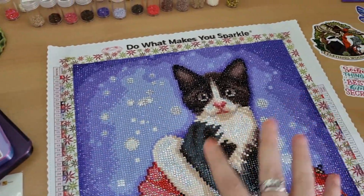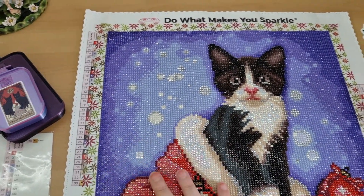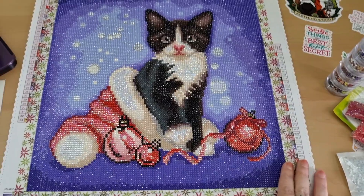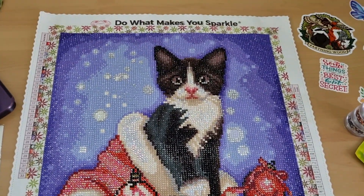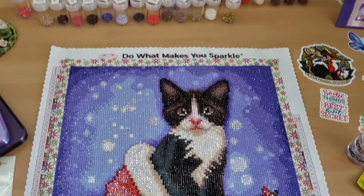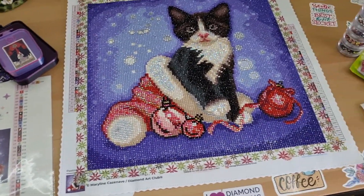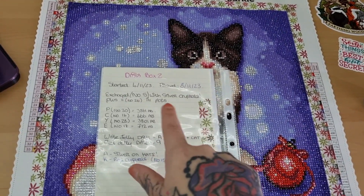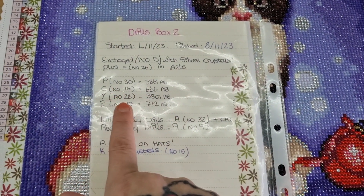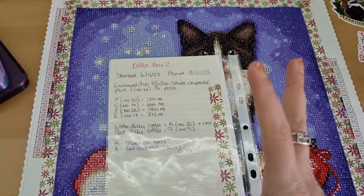I've showed you all the accessories. Canvas - amazing. Drills are amazing. No problems whatsoever. Really enjoyed working on this one. I'm in two minds about that - I think I might have to do that because I actually have a tuxedo cat called Freddy. I'll show you the notes that I wrote. I always put my washi tape on there with the start date. You just write these little notes about what crystals and extra crystals you put on to achieve the extra sparkle.